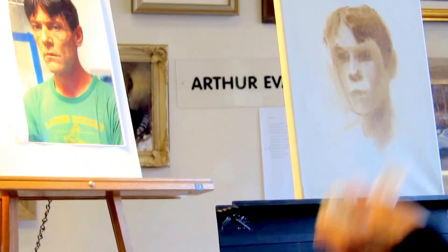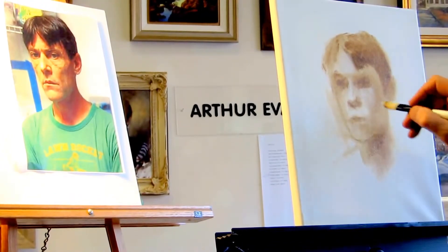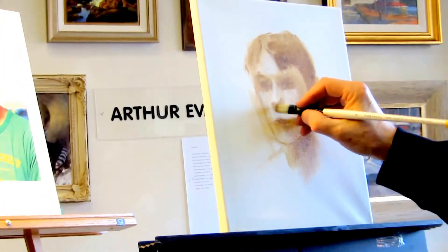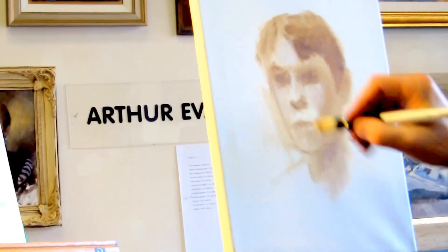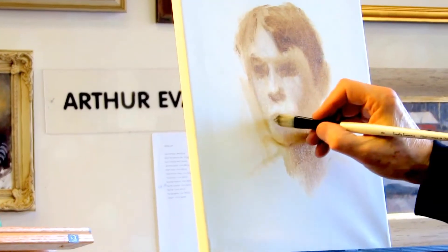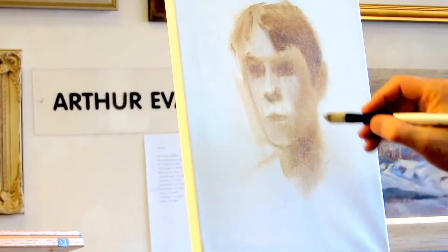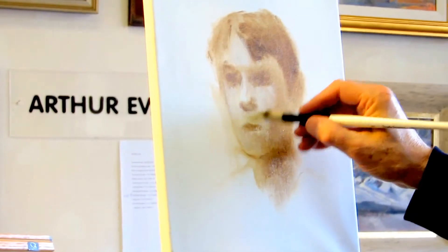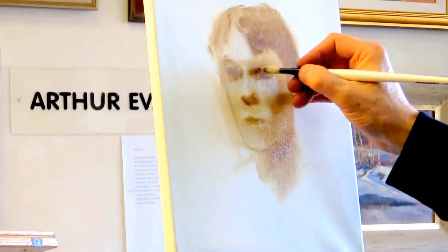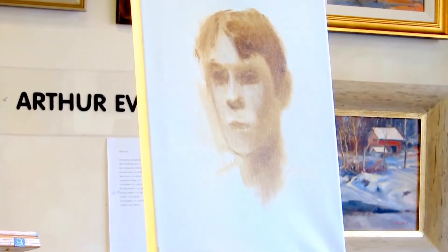I'm going to use white paint mixed with a little of the sienna. This is, by the way, a technique they refer to as an underpainting — the French refer to it as a gray underpainting, and there's a word for that called grisai, which is not necessary to know. But you can see how this begins to make it look even more three-dimensional.